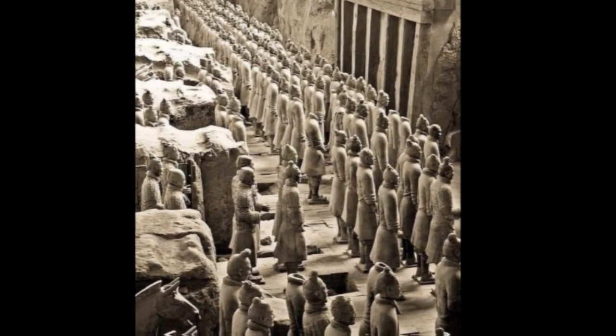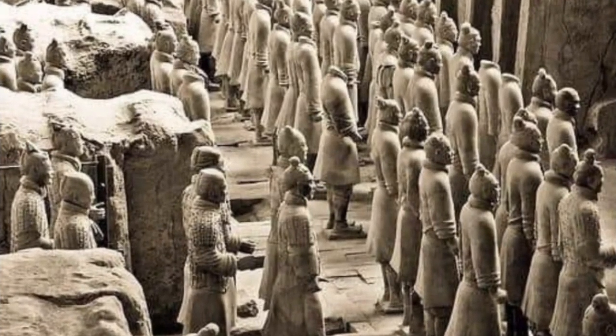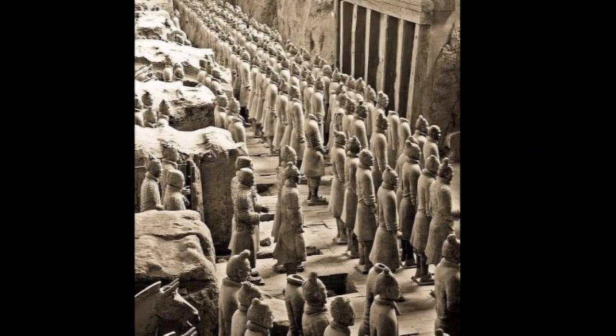The figures, dating from approximately the late 3rd century BC, were discovered in 1974 by local farmers in Lintong County, outside Xi'an, Shanxi, China. The figures vary in height according to their roles, the tallest being the generals.